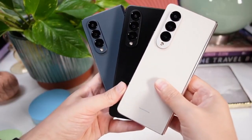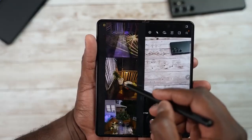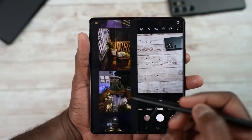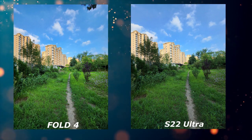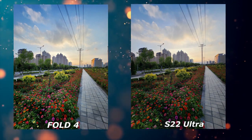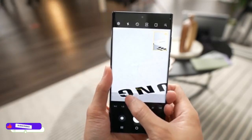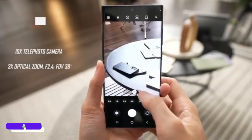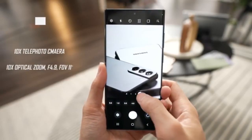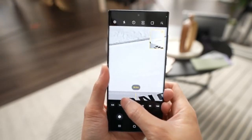The cameras are debatable. The S22 Ultra comes with a 108MP sensor, but the Z Fold 4 only comes with a 50MP sensor. However, photos taken by the Z Fold 4 look more saturated than the S22 Ultra, which is strange to see. Both phones share the same ultra-wide sensor, but the Z Fold 4 doesn't have a periscope 10x zoom. So if you are someone who takes a lot of zoomed-in photos, the Z Fold 4 is not a perfect option for you.